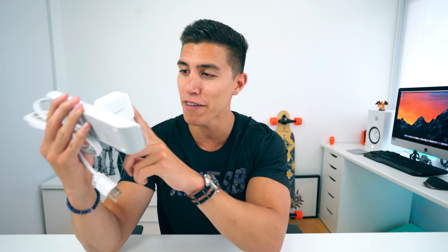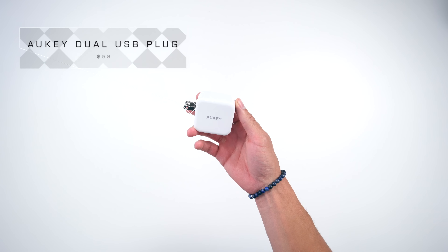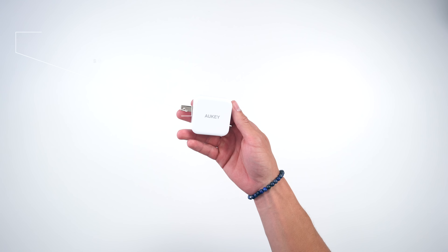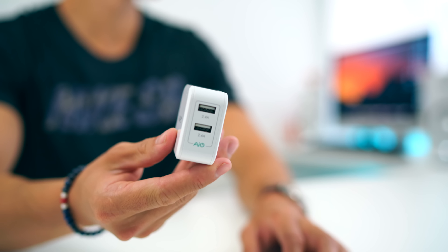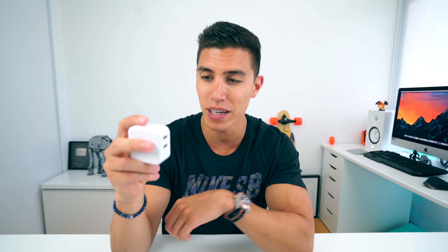Speaking of power bricks, this is that small little device right here, once again from Aukey. This has two USB ports, and I find this one naturally more useful for when you travel. I'll use this mainly for my iPhone charging up top or one of my other smartphones, and my camera — whether that's my RX100 Mark IV — charging at the bottom. It packs up nicely and can fit into any backpack.